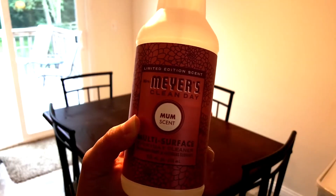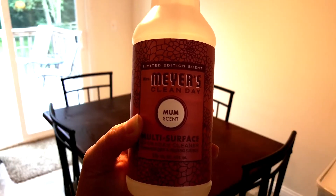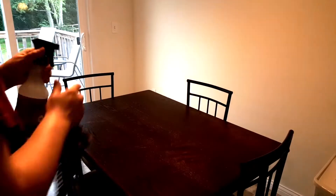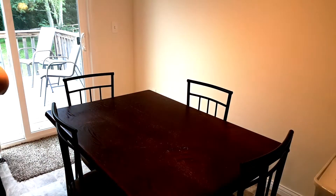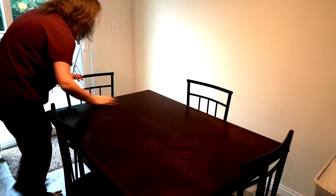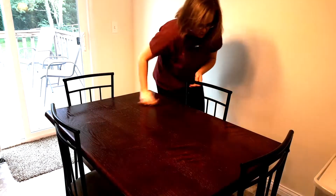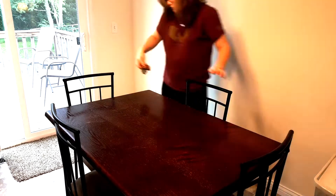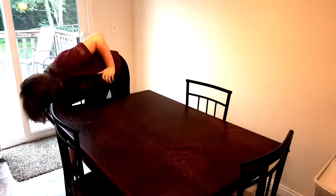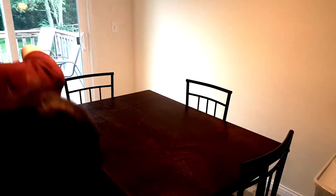Let's decorate! I start off by using my Mrs. Meyers Multi-Purpose Spray in one of their fall scents, the Mum scent. You can go watch my haul on all of my Grove Collaborative stuff that I got — I'll have that linked up in the cards as well as down in the description — and I'm just using this to go ahead and give the table a good wipe down, as well as the backs of the chairs.